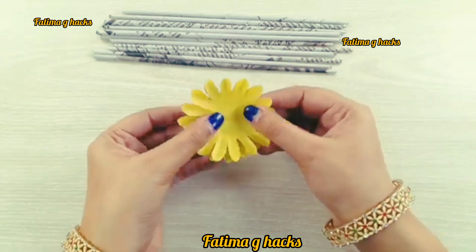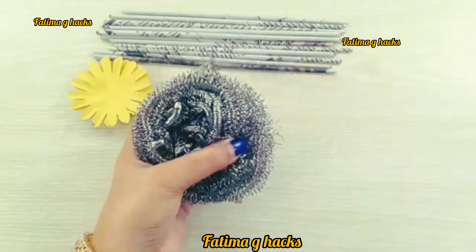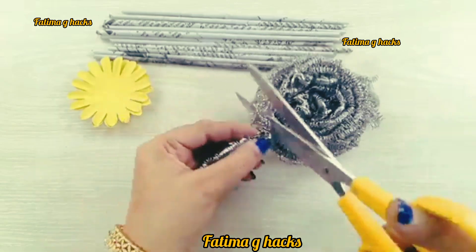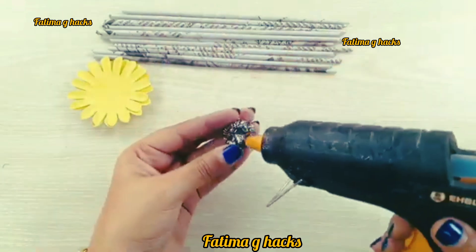After you fold it like this, you will need to make a flower here and shape it like this. Then I will show you the middle part. In the middle part, you can grow the scrub from here.